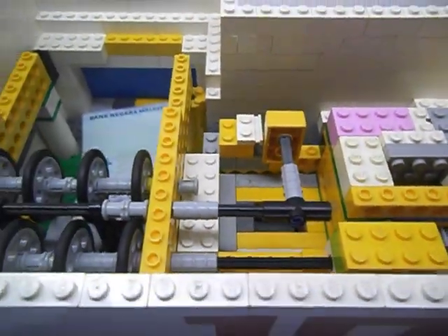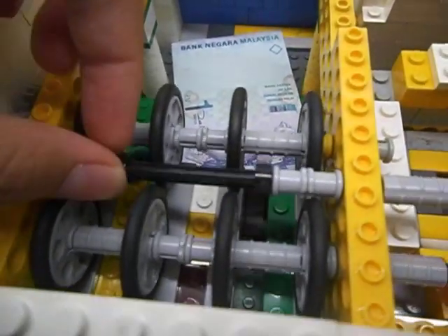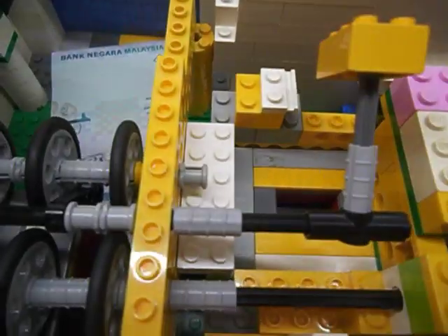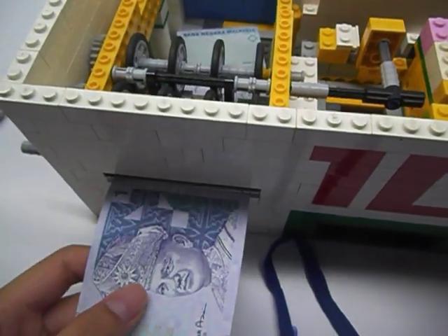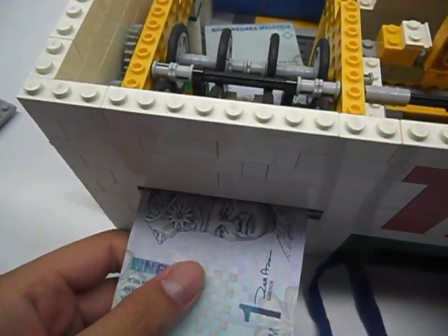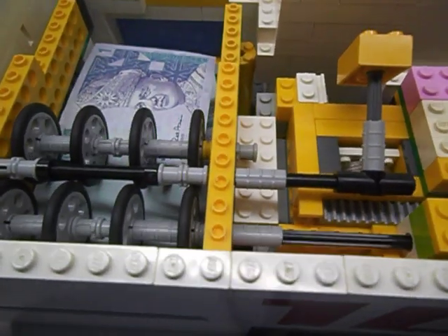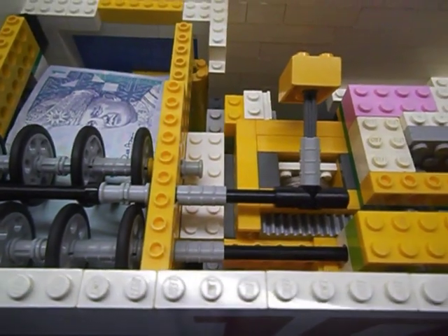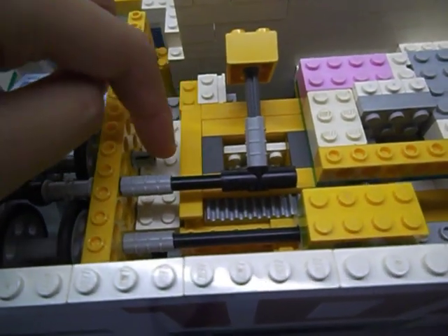So you have to take a one ringgit, insert it in — and the way to lift it up is right here. So I take a one ringgit, insert it in, turn — and you can see it lifted it up. And then this one can move further.